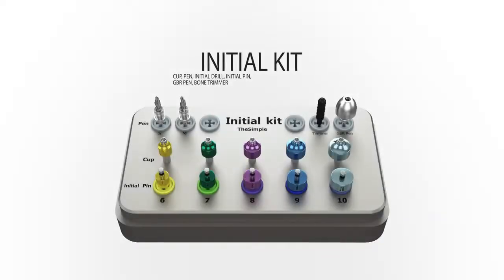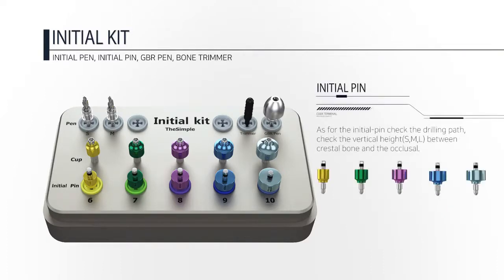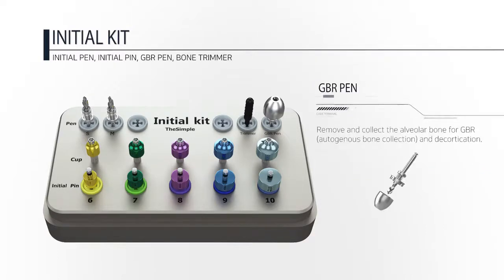The Initial provides an intuitive way to identify the location and size of the implant. This allows to determine not only the size of the fixture, but also the size of the abutment to be placed in future, with our top-down prosthetic approach.